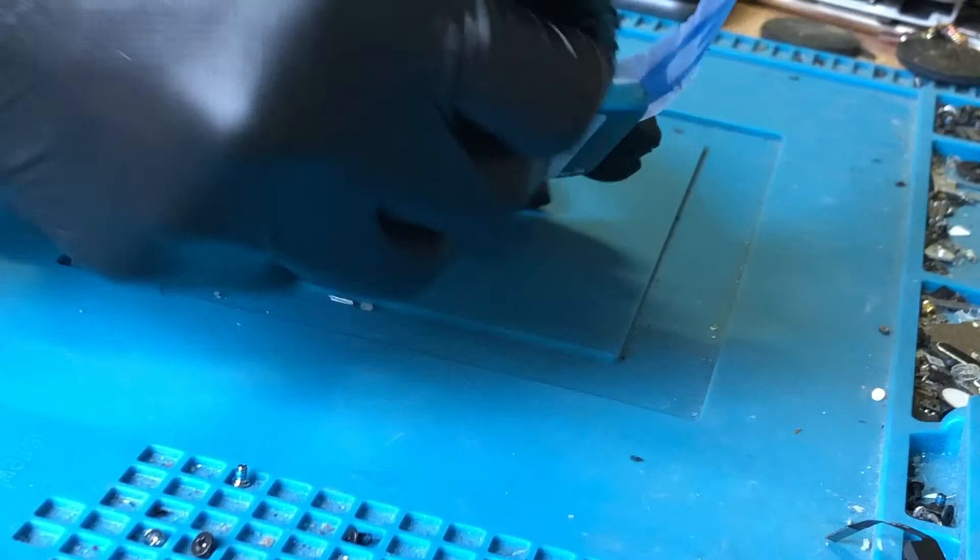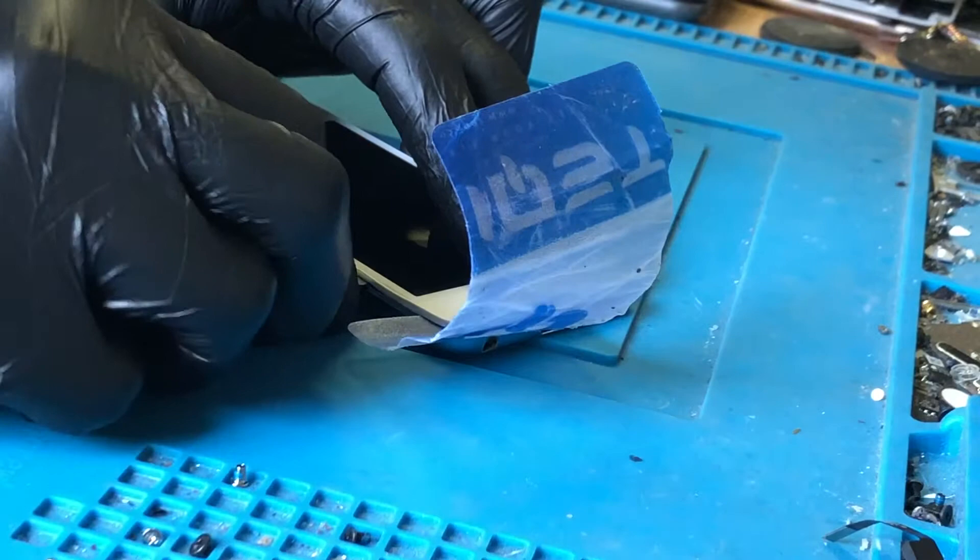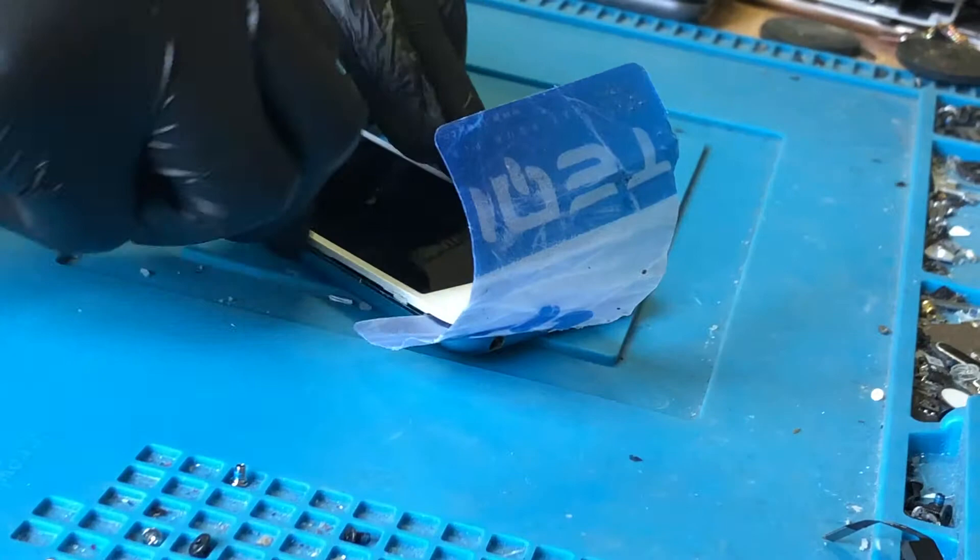You've got to be really careful because the display on these is right by the frame. Display still looks good, then we're going to move over to this side.